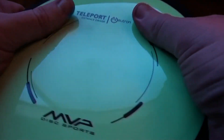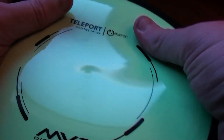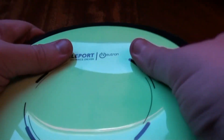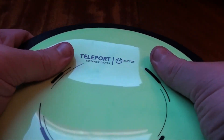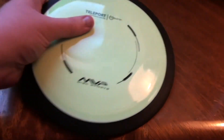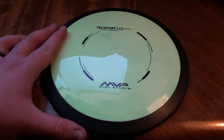The feel in the hand isn't my favorite, but it's not terrible. The Neutron plastic is great though — I love it, it's well documented here on the channel. It's a nice, high quality, premium plastic that has a great grip and a nice feel to it, and still maintains a good amount of durability as well. Here's one more look at the rim profile, and let's get into the flight characteristics of this thing.